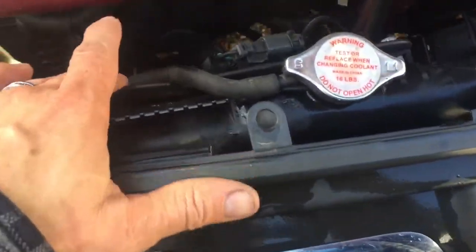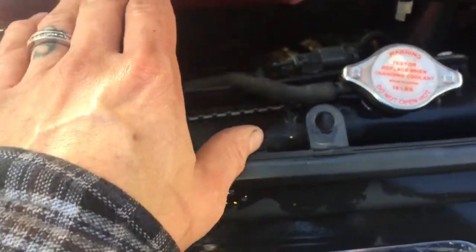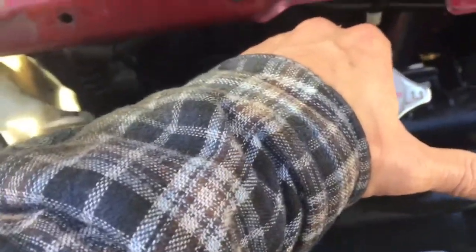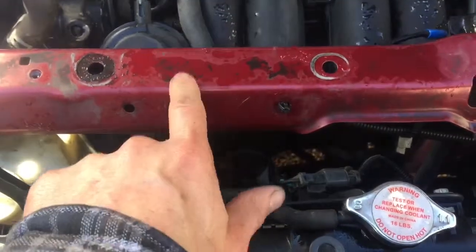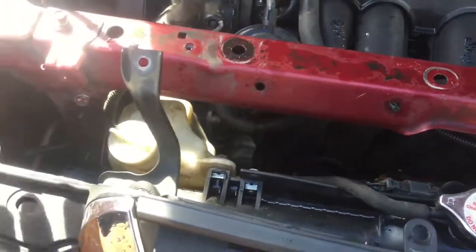Once you have that shroud off, if you are just replacing your condenser fan you do not have to remove everything I'm going to show you. There is a little bit of play in the radiator and also in this bracket — this bracket has to be loosened.